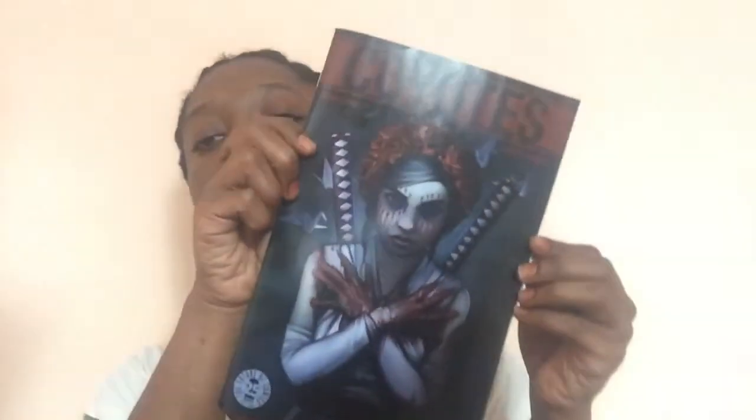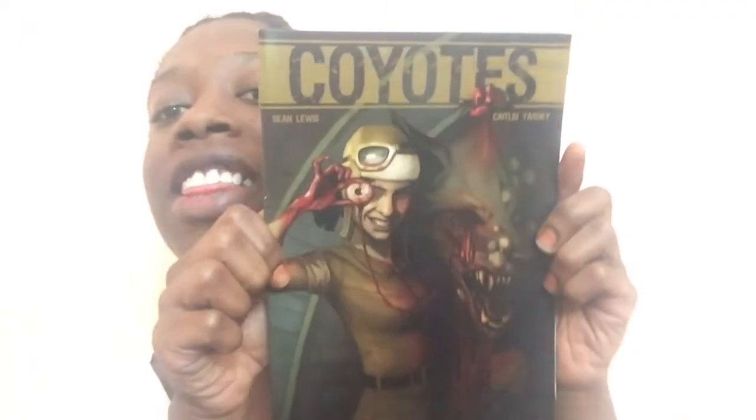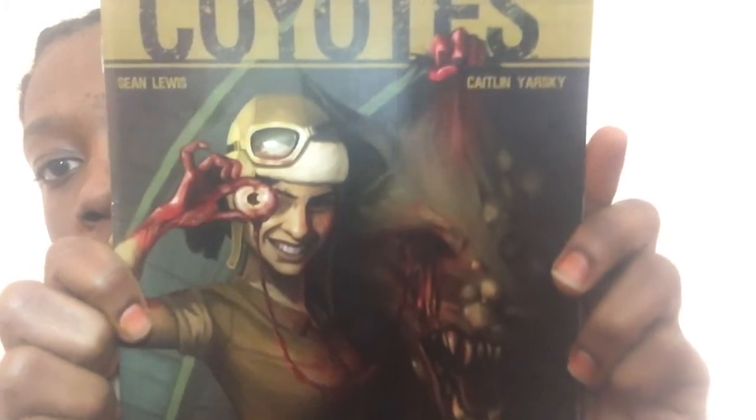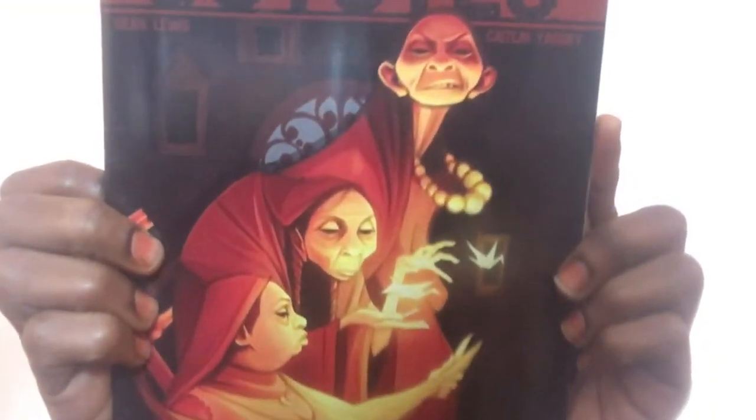When she showed up, she gave us these nice comics — these are volume one, two, and three. We did the shoot for volume four, so I'll show you each of the covers. It's really beautiful illustrations, I really enjoy them. It's called Coyotes, and it's by Sean Lewis. Sean Lewis is the author and Caitlin Jarsky is the illustrator, so Caitlin is the person I met. This is volume one, this is volume two — I'm going to try to zoom in so you can really see some of the detail — and this is volume three. Beautiful, right?